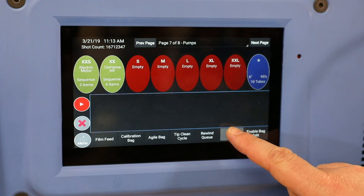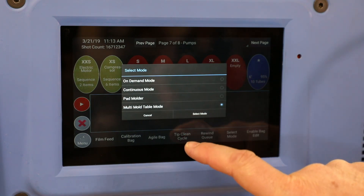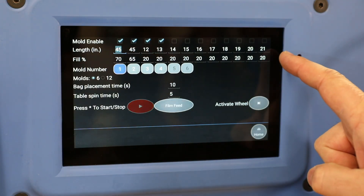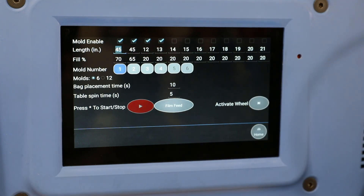In order to select that, you're going to choose Select Mode, then Multi Mold Table, and it's going to pull up a different screen. On that different screen you're going to have options to choose anywhere from a four station mold — an example of one — up to a six station, up to a twelve station wheel.